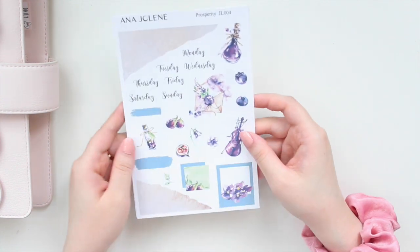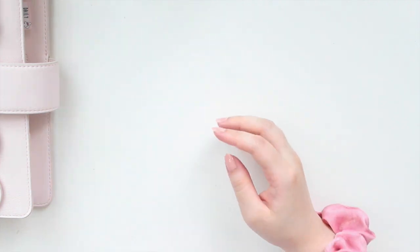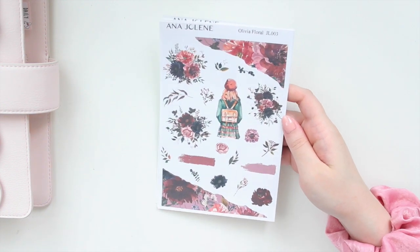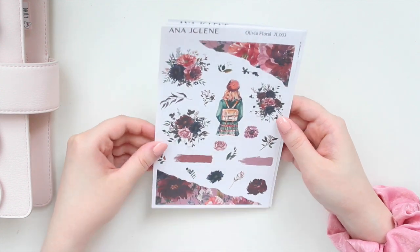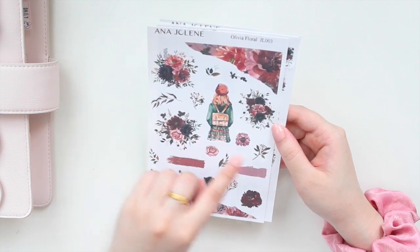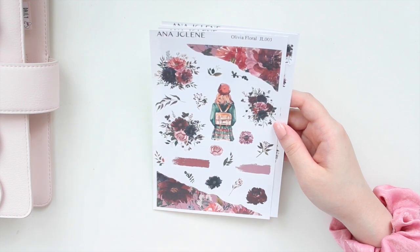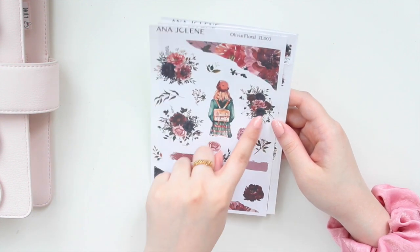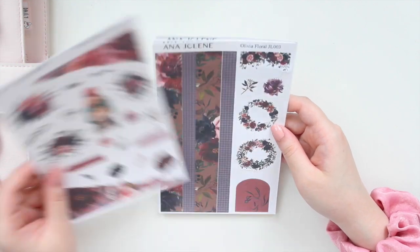Prosperity is a lighter kit, so I think it's great for August and September. And then lastly I have one that's perfect for fall, and that is the Olivia Floral. I love this kit and I love this artwork — I just think it's so pretty. You have the fashion girl and I just love her outfit; her bag is super cute and I love her beret. My favorite thing of this kit is definitely the florals — I just love the dark florals. You have the larger bouquets and then some single flowers, and then the ripped washi on this page.